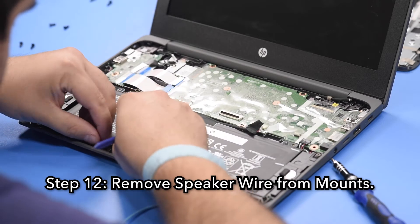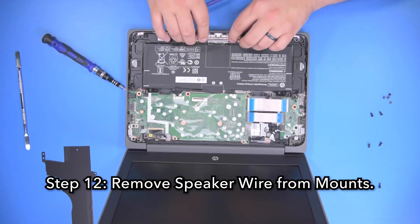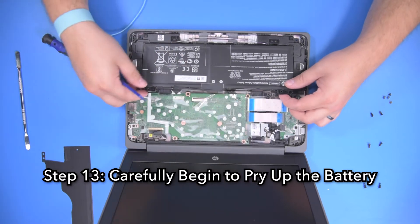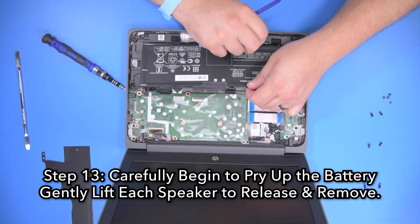Step 12, remove the speaker wire from the mounts. Step 13, carefully begin to pry up the battery and gently lift each speaker to release and remove the battery from the unit.